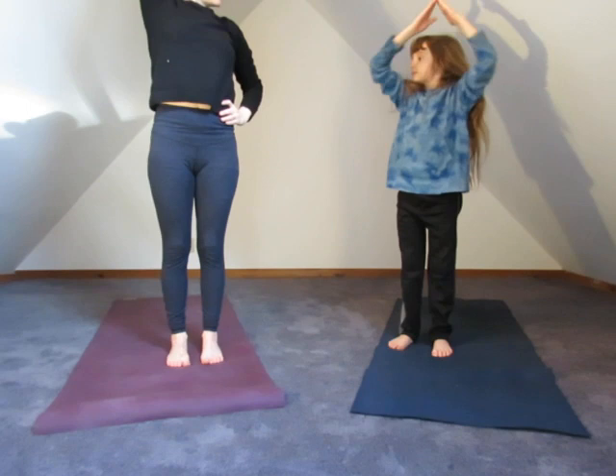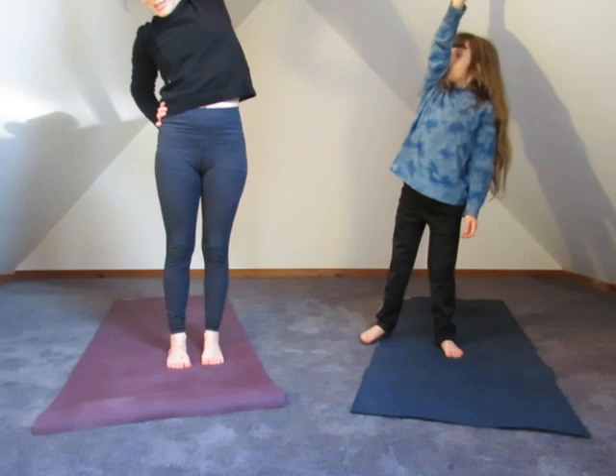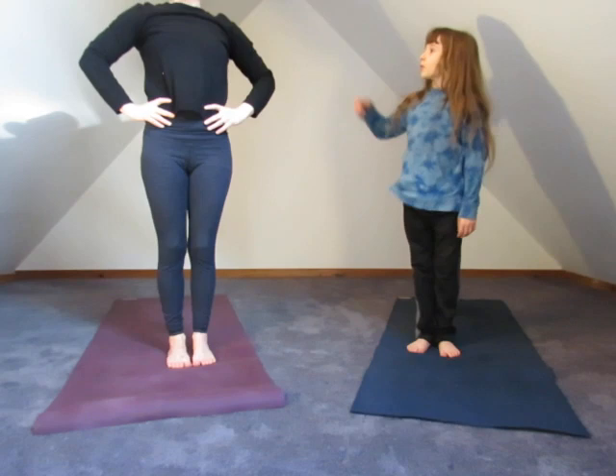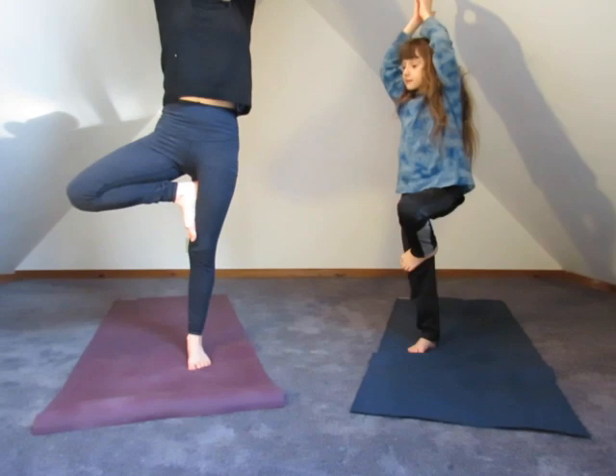Hello giraffe. And then the other side — we're going to nibble all the way over here. Nibbling, nibbling. And while we're up on our feet, how about we learn tree pose. Who knows tree pose? Hands come up, pointing your fingers up to the sky. Grounding through your foot, taking your knee out as much as you can. One, two, three.